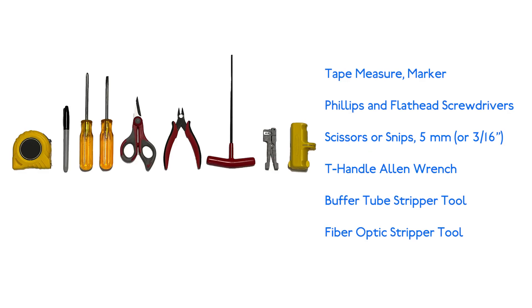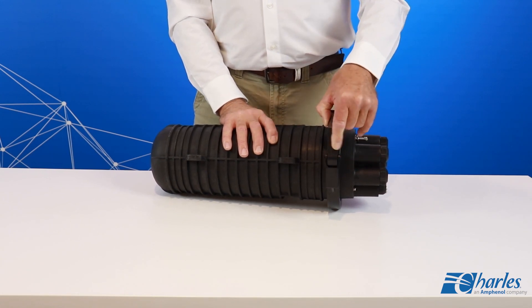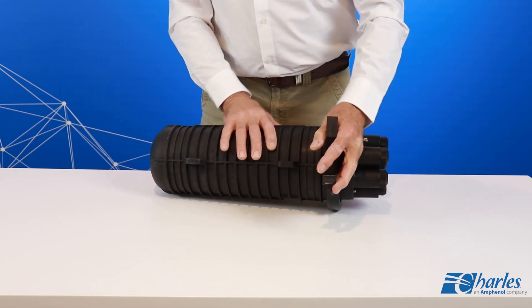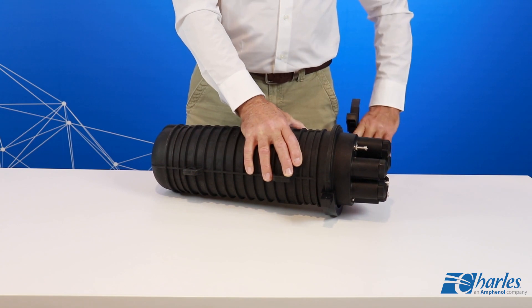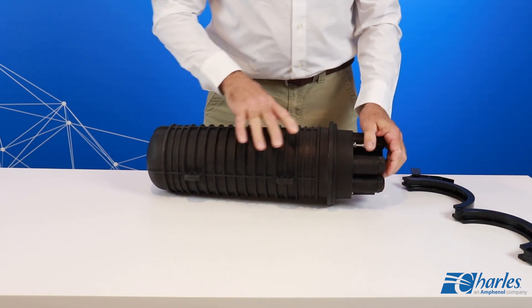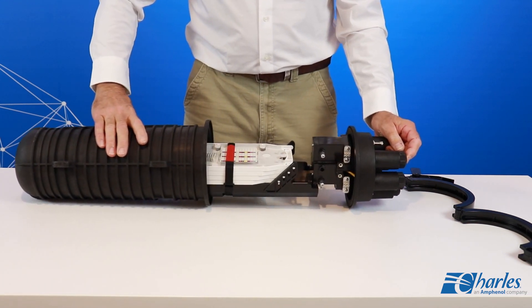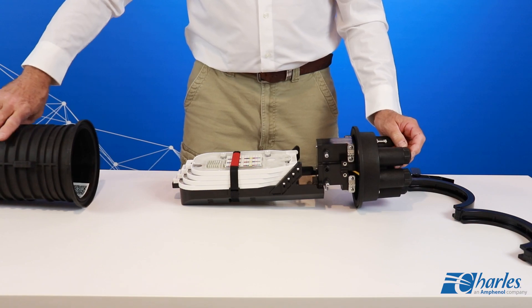Gather the following equipment to perform the FODC installation. To begin installation, open the clamp at the base of the dome. Remove the clamp. Slide the dome off of the FODC assembly and set the clamp and dome aside for later use.